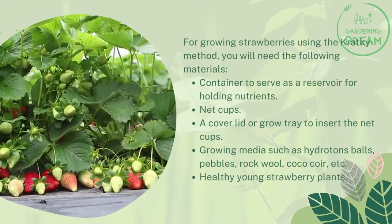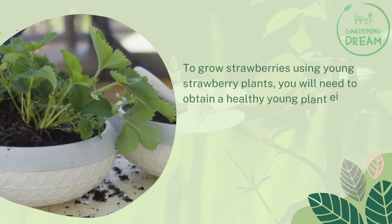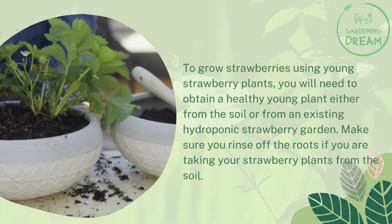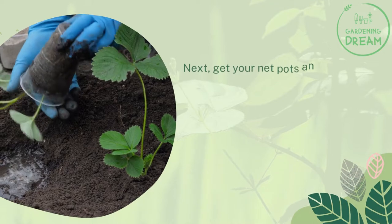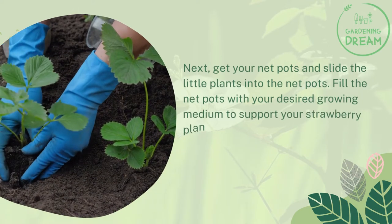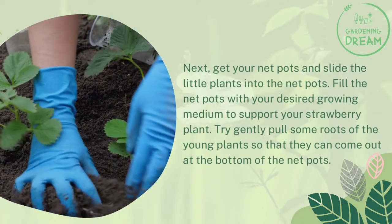You will need healthy young strawberry plants. To grow strawberries using young strawberry plants, obtain a healthy young plant either from soil or from an existing hydroponic strawberry garden. Make sure you rinse off the roots if you are taking your strawberry plants from soil. Next, get your net pots and slide the little plants into the net pots. Fill the net pots with your desired growing medium to support your strawberry plant. Try to gently pull some roots of the young plants so that they come out at the bottom of the net pots.